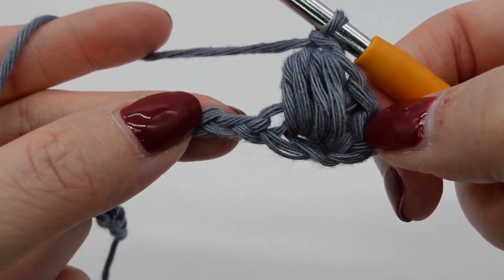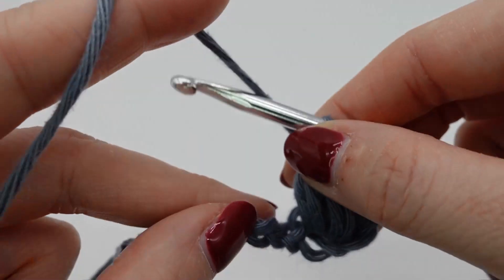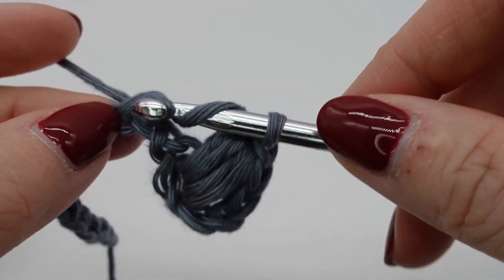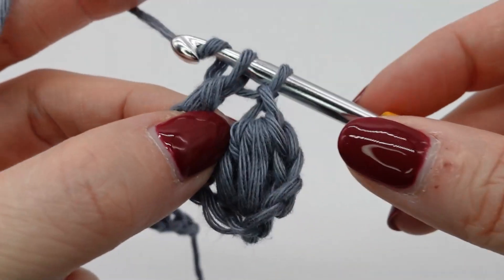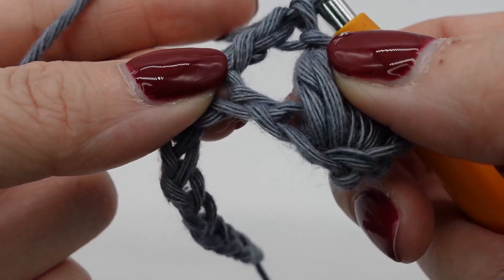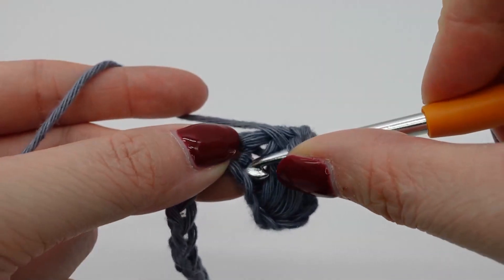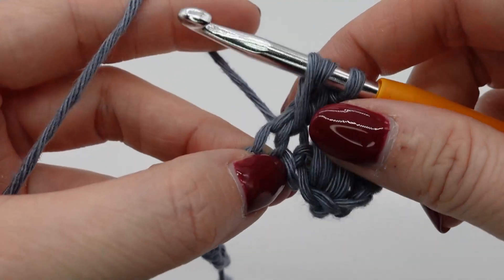This is a puff stitch. Now you skip the next chain, then you make a double crochet in the following chain. And then you again make a puff stitch in the chain that you just skipped. Again we yarn over and pull through four times. And in this way you just go on until the end of the row.